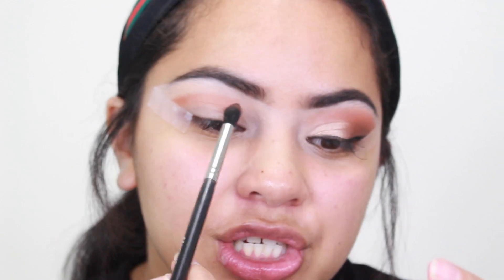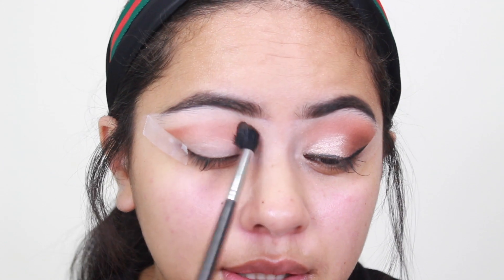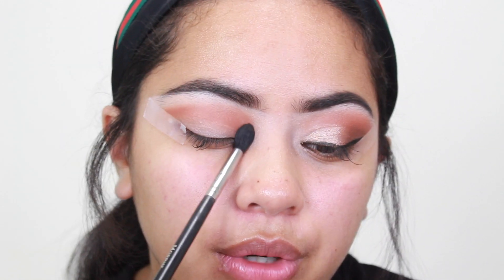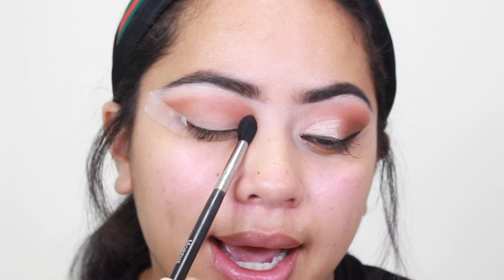Do you guys see how pigmented these shades are? My goodness. Don't forget to tap off the extra — I did not mean to go in with this much, but we want it to be really smoky anyway. So I'm just laying Foxy right in my crease. Like I said, I just wanted to talk to you guys. If you're new — I had an older channel with about 13,000 subscribers. I put a lot of work into it. I started it when I was pregnant with my oldest and it unfortunately got hacked.